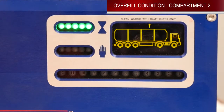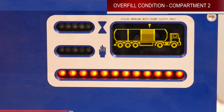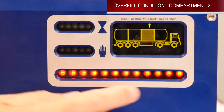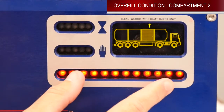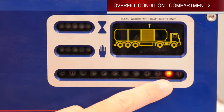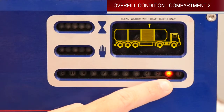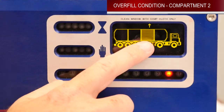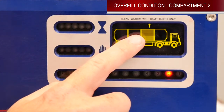Now we're going to show you what the display looks like when an overfill happens in compartment number two. You lose your green permit indication here, and then down here on your compartment lights they will all start flashing. Number two will stay solid because that is the compartment in overfill. You can see on your screen that compartment two is now full of liquid.